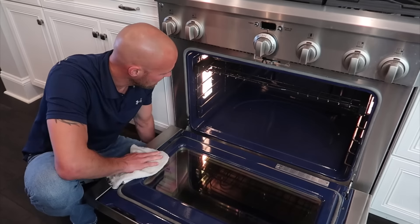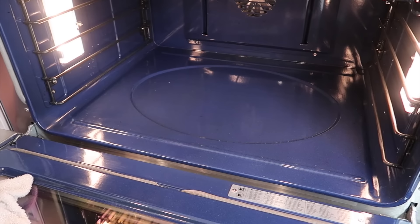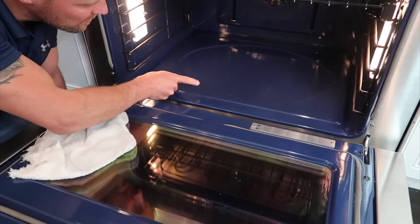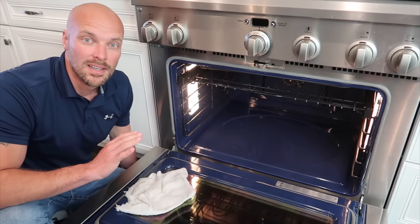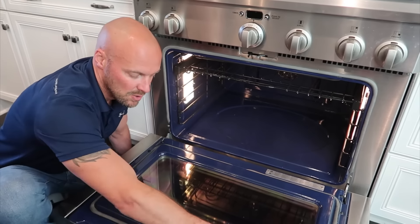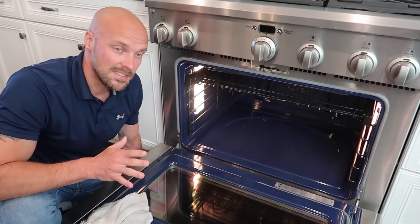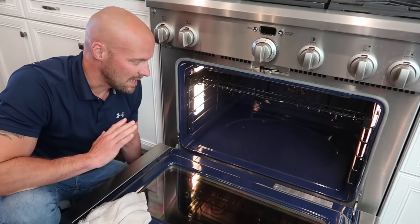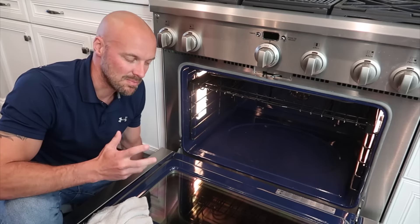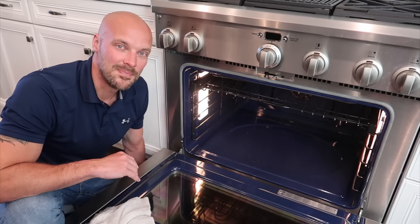That's it! As you can see it did a really nice job cleaning the inside of the oven without a lot of scrubbing. There are a few spots you might want to go over again if you want it perfect — a few things that burned in a bit more — but overall it took everything off really well. It even cleaned the glass really well, which is usually hard to do without scratching it. Subscribe to our channel, let us know if this worked for you — it's a great non-chemical way to clean your oven. Give us a thumbs up and we'll see you next time!